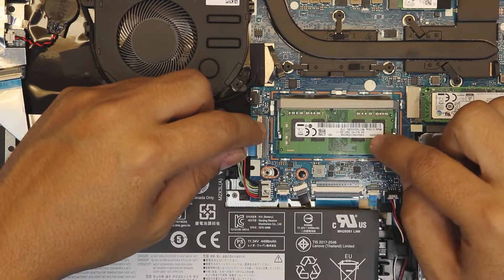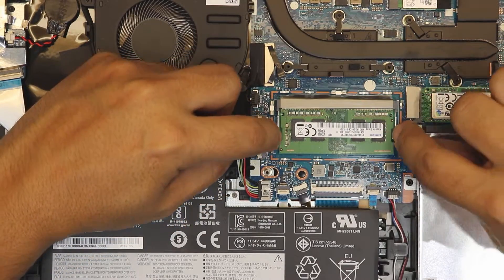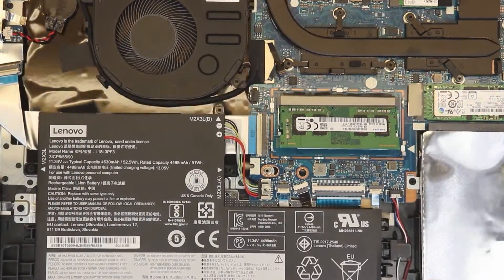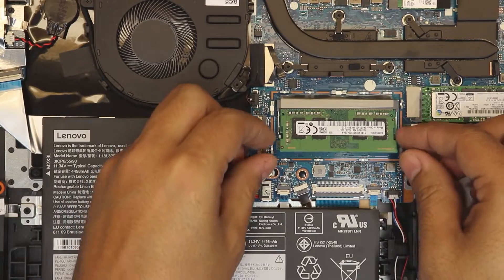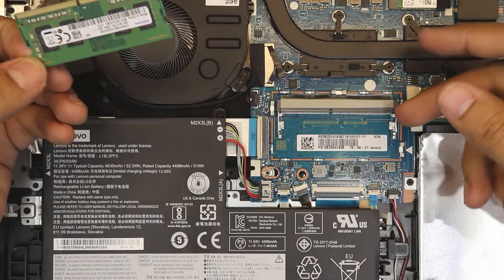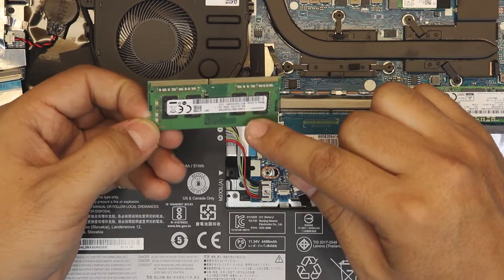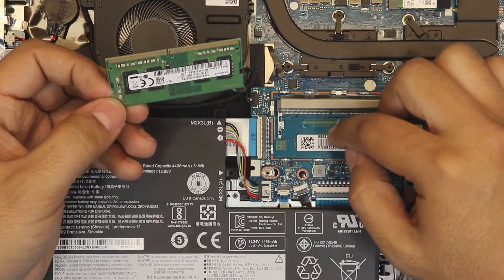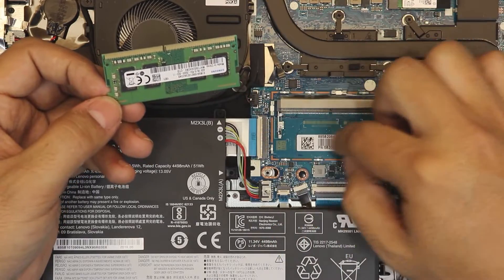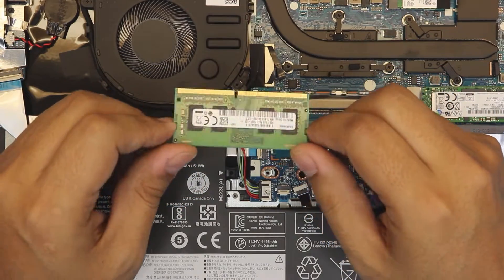Once the cover is up, you can see the RAM — this one is a 4-gig stick. To remove it, just pull the two retaining clips apart and the RAM will pop up to a 45-degree angle; then pull it out. There's only one RAM slot here, which means the other 4 gigs are soldered onto the motherboard on the other side of the board.